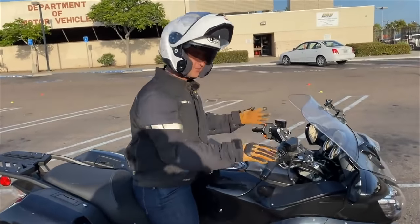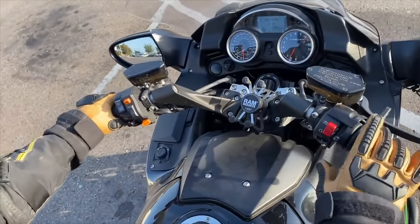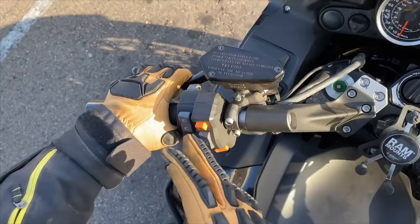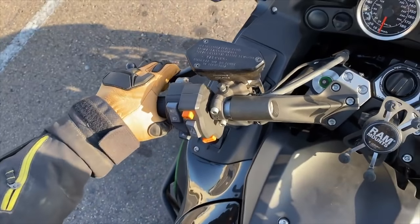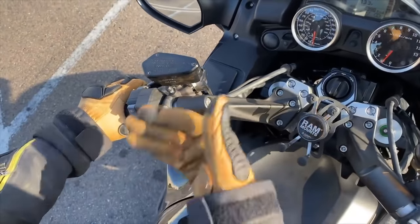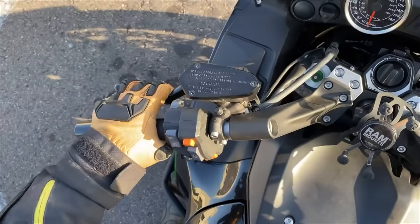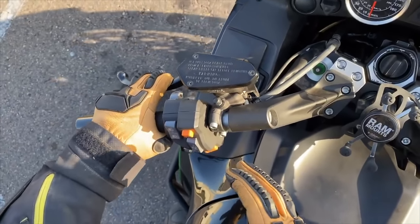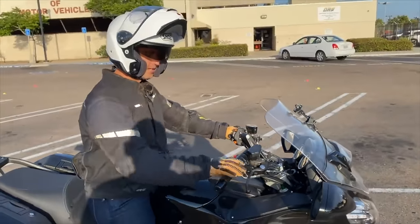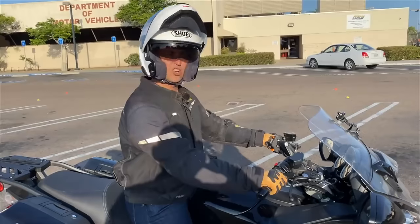Here's the process I go through with any bike I ride: where's the friction zone? It was too far away for four fingers, so I went to three. Still a little too far, so I switched to two — now it's just right. Power, no power. If I wanted it closer, I'd adjust it. My buddy has it set up for him, but for me I'll use two fingers: power, no power. That's how I figure it out. No brakes for now — we'll cover brakes a little later. It's all about the clutch.